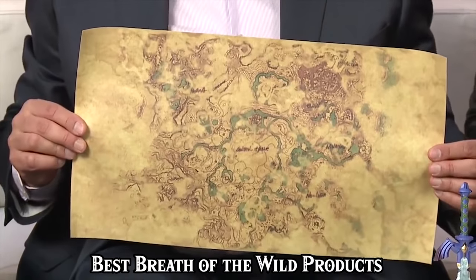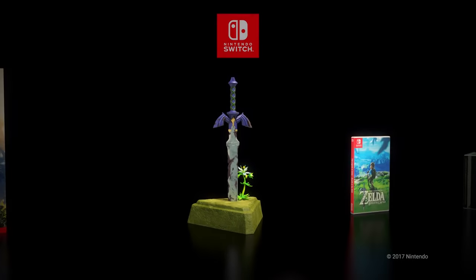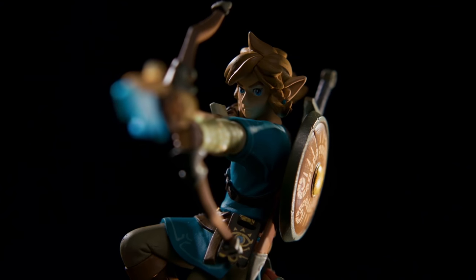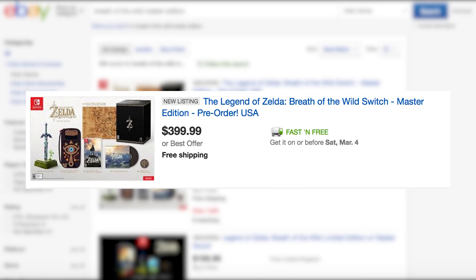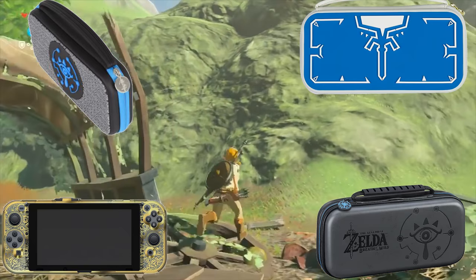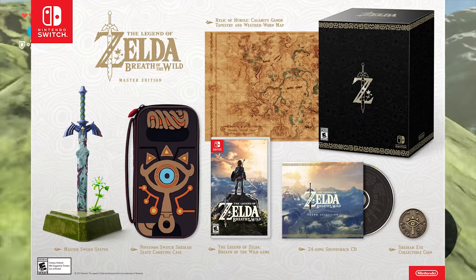With the official Breath of the Wild Collector's Edition sold out on every continent but Europe — the Master Sword and Soundtrack available for £90 ($112 USD) — many of us will be left out in the cold without memorabilia from this historic game-changer. But do not panic or support scalpers to get a Master or Special Edition, as along with the five Breath of the Wild amiibos, there are a number of equal or maybe even better, officially licensed by Nintendo options.